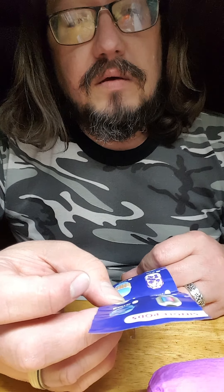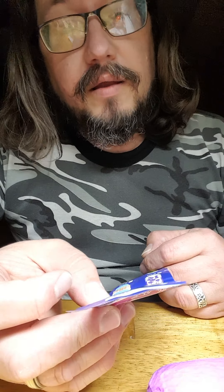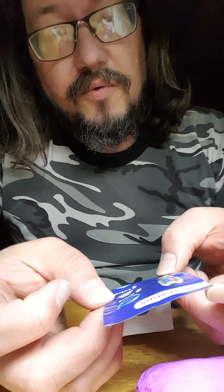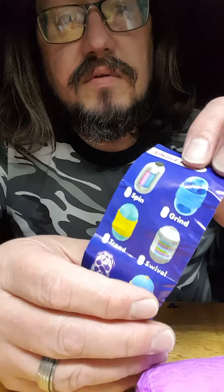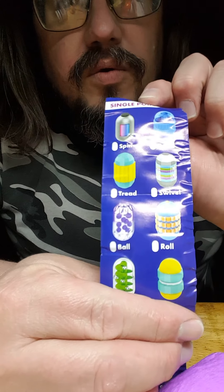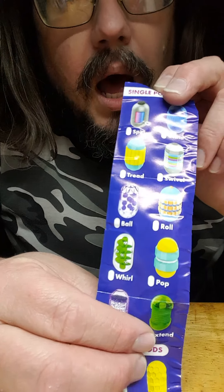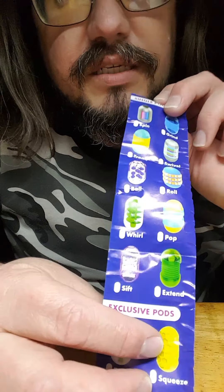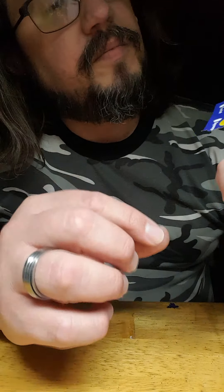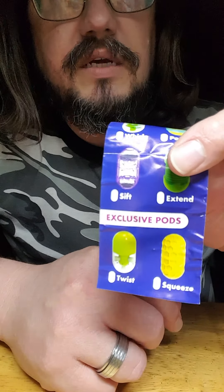Apparently each pod is described as: spin, grind, thread, swivel, ball, roll, whirl, pop, sift, and extend are the single pods. The exclusive pods are twist and squeeze. I'm supposing that most of these have some form of moving parts.